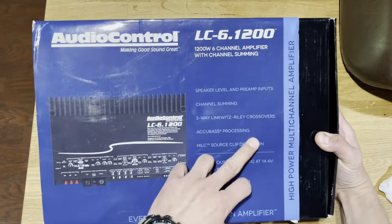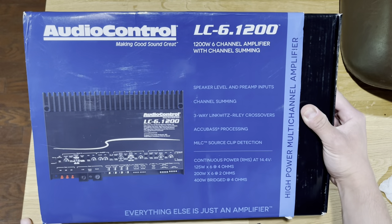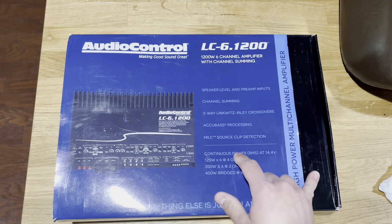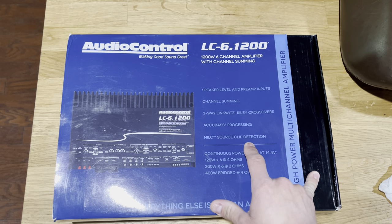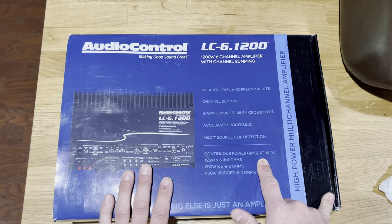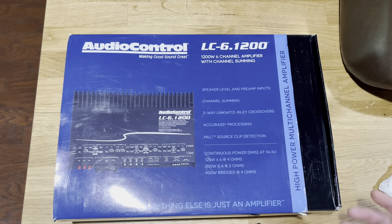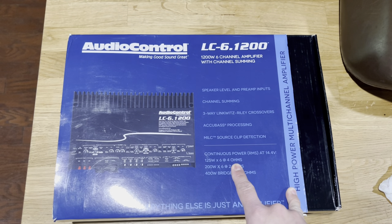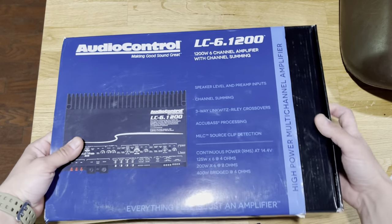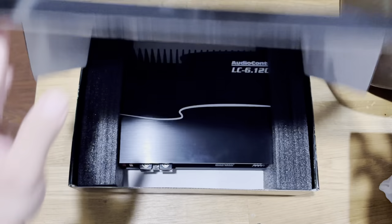It has AccuBase processing, which we won't need since we're using an aftermarket radio — it's more for factory radios. It's got the MILC source clip detection light, like JL Audio amplifiers, which tells you when you hit distortion. Continuous power at 14.4 volts is 125 watts at four ohms, which is our target — we might get a little more because our Kappa Perfect speakers are rated at 3.5 ohms. It's 200 watts at two ohms and 400 watts bridged at four ohms. These are great quality amps made in the USA.